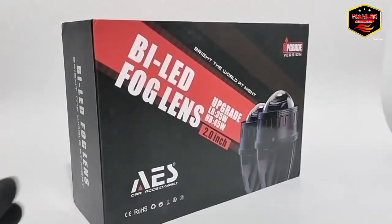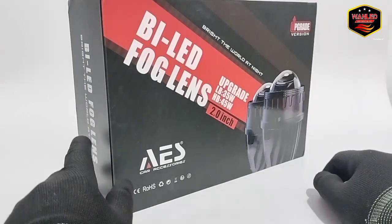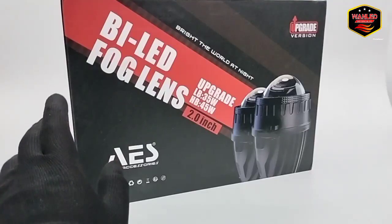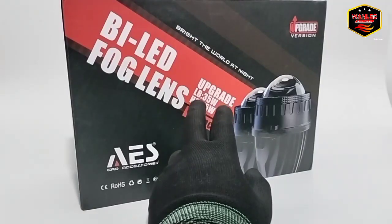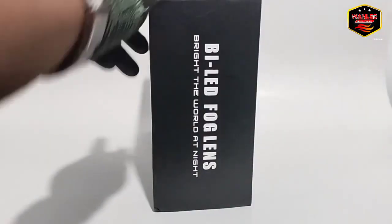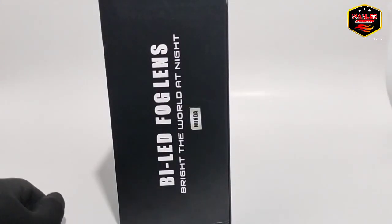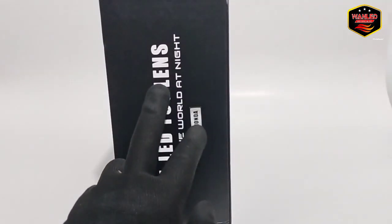Di sini ada keterangan 'Upgrade Version', mungkin tipe terbaru ya. 'Break the World Light at Night — Billet Fogland Upgrade, Low Beam 35 watt, High Beam 45 watt, ukurannya 2 inci.' Ice Car Accessories. Untuk spesifikasinya di box ini tidak ada detail, cuma polos. Nanti kita buka langsung dan tes wattnya. Ada keterangan Honda untuk menandakan bracket Honda atau Toyota.